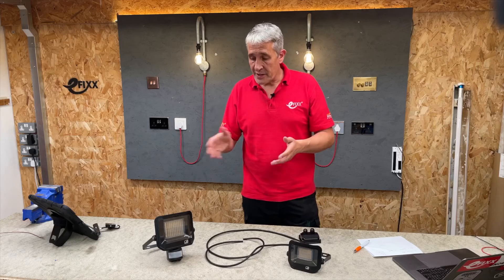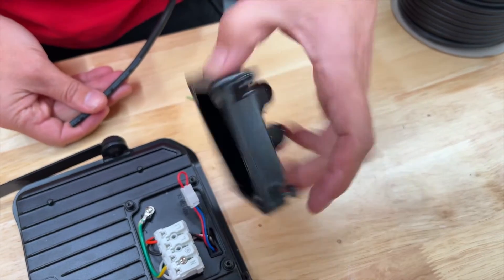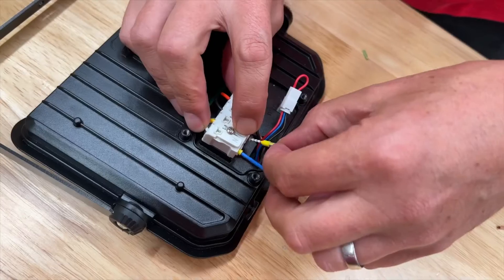Terminating inside the fixture itself: remove the four captive screws, and once you're inside you can bring the cable through the cable gland and terminate into the screwless terminal blocks.